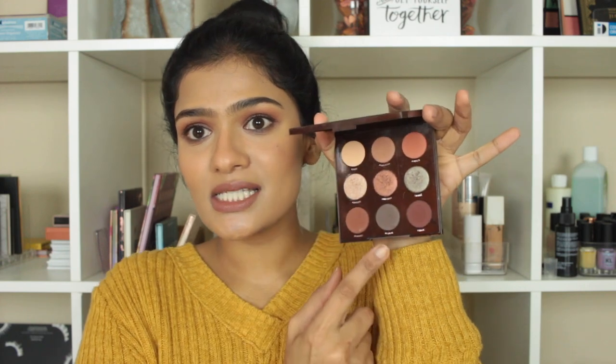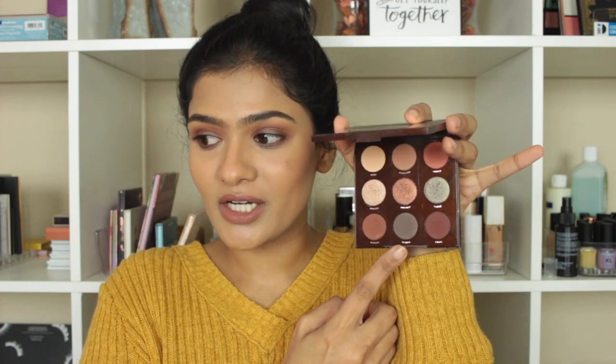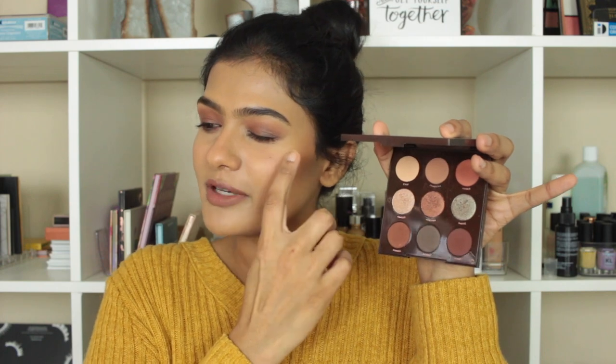I'm wearing the OFRA Cosmetics long-lasting liquid lipstick in the shade Verona, and for eyes I used my favorite browns — the ColourPop Brown Sugar palette. I used one shade in the crease, one all over the lid for a smoky effect, and a deep gray closer to the lash line to give definition. That's all I'm wearing today.